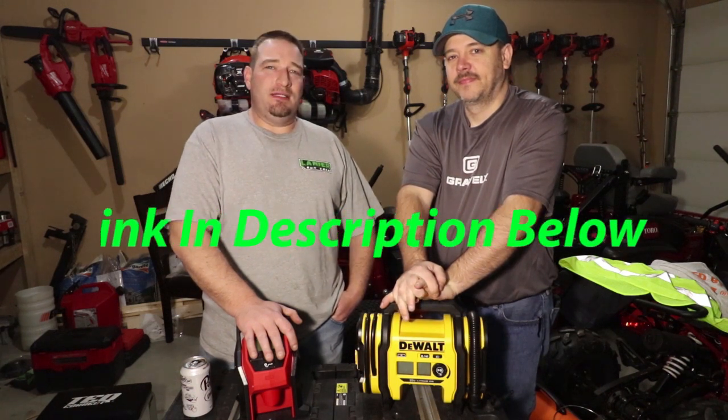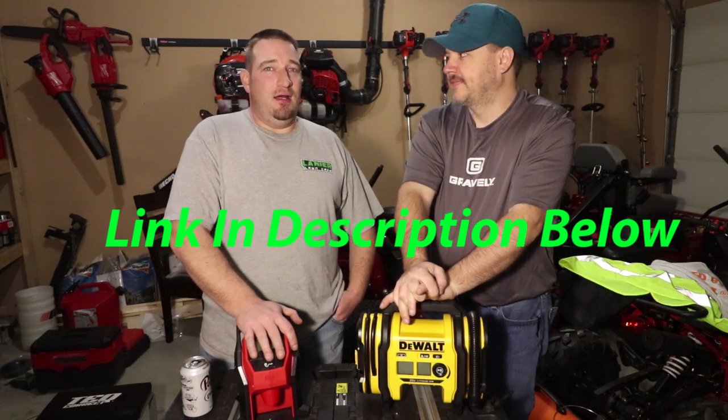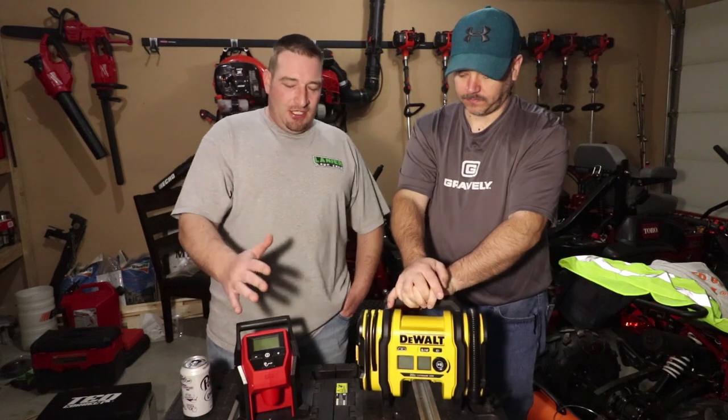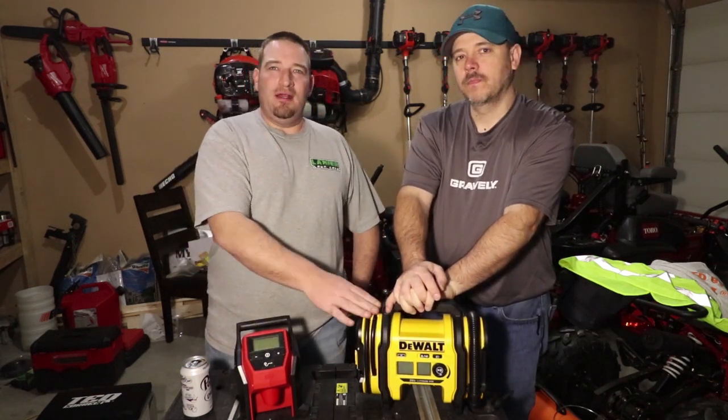What's going on guys? I'm Danny with Lanier Lawn Care and today we have special guest Randy. We got Danny and Randy, and Randy's with G4 Outdoors. If you don't know, go check out his channel - he's got a very good channel talking about anything and everything outdoorsy. But today we're here to talk about the matchup between the DeWalt tire inflator and the Milwaukee tire inflator.